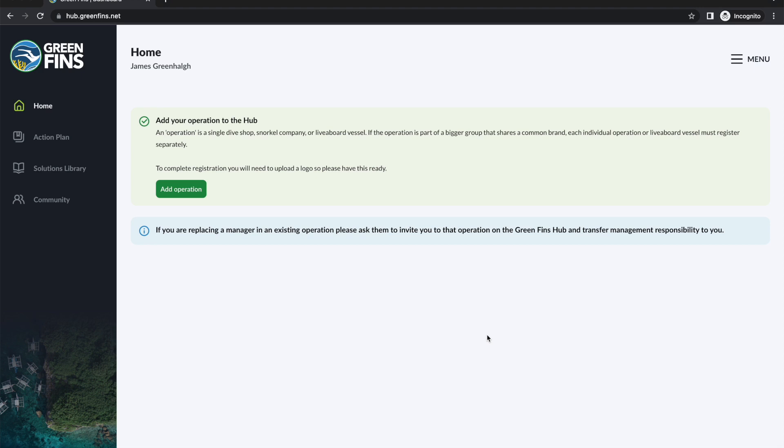Now that we've created our personal account, the next step is to register the operation. If the operation already exists — say the user is taking over management — you can stop here and secure that invite. If for any reason you've lost contact with the previous hub manager, don't panic. Just email info@greenfins.net or your country team if you're in an active country, and we'll be able to help you recover that account.